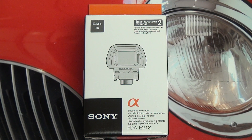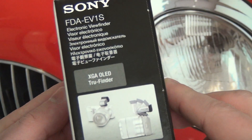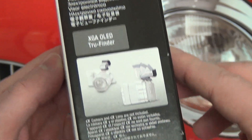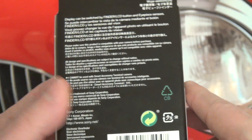Hey everybody, Ed here with the Digital Digest, and today I wanted to share a quick unboxing of the Sony FDA-EV1S. This is an electronic viewfinder designed for the NEX-5N, also compatible with the NEX-5R. So if you own either of those cameras and are looking to bridge the gap with regard to an electronic viewfinder between the 5 Series and the 6 or 7, this is pretty much the must-have accessory.